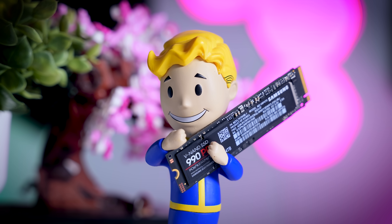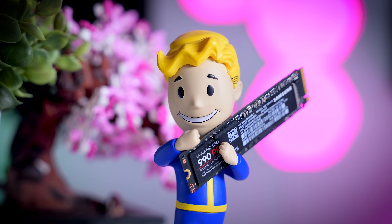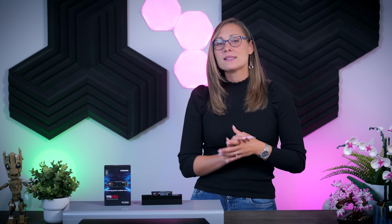Samsung SSDs usually launch with very high price tags, and it takes quite a bit of time for prices to come down to reasonable levels. But that isn't the case with this drive. Here in the Netherlands, you can pre-order this 4TB model for 309 euros — that is the same price as the SN850X or MP600 Pro, and it is cheaper than the KC3000 or the Fury Renegade. Technically, you can get some 4TB drives for 200 euros or less, but those are budget QLC drives that cannot really compete with this high-end TLC drive.